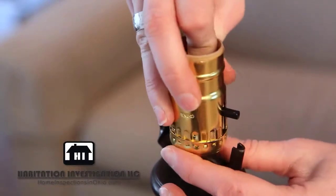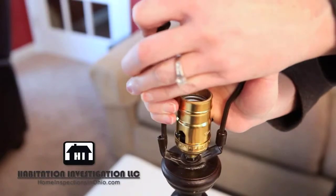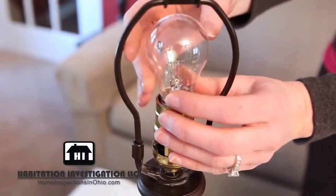Now push the socket onto the base. This may require a little effort and should click into place. Reassemble the lamp, first replacing the harp, then the light bulb, and then the lampshade.